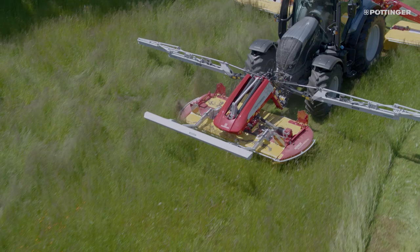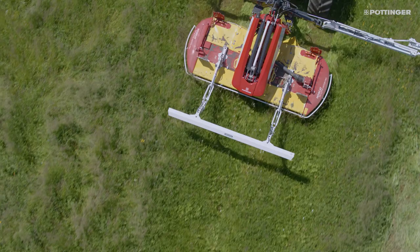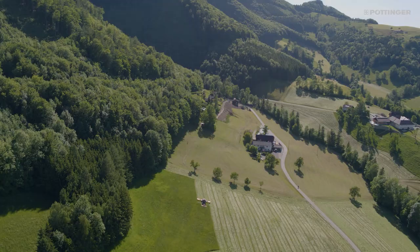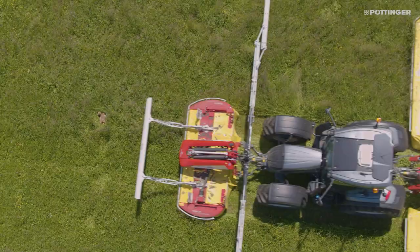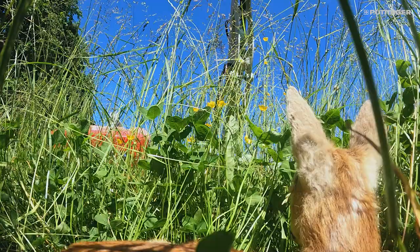With the ScensoSafe on the Alpha Motion, the sensor bar is mounted directly on the front mower. When the sensors detect a wild animal, the mower's hydraulic system automatically raises the mower within a split second, thanks to the integrated nitrogen accumulator.